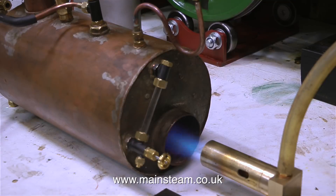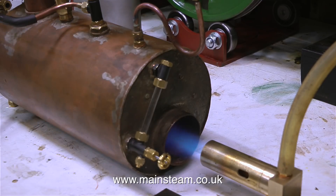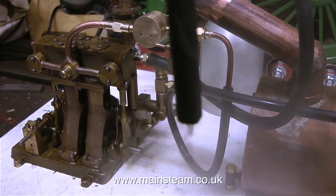When I first lit the gas burner, I turned the pressure down, because I prefer to raise steam slightly slowly at the beginning. I don't think it's good for the boiler if suddenly it's hit by a ferocious blowtorch flame. But now the boiler's quite hot, I've turned up the pressure, and in no time at all, I have some steam.